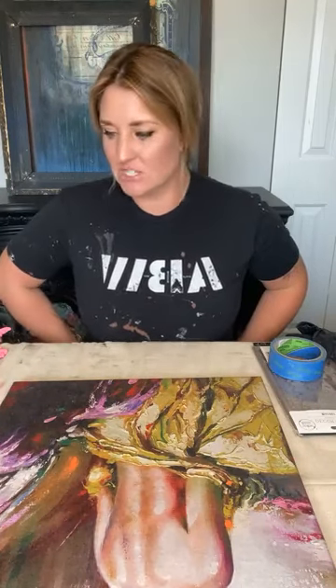Hello, welcome to Wednesday — middle of the week, getting some projects done, doing some fun things. Today we're going to create some wings. My name is Chelsea Evans and I'm the owner and artist on Apple Blossom Way. Today I'm going to teach you how to make wings using Redesign with Prima molds. We are going to make our own wing art.